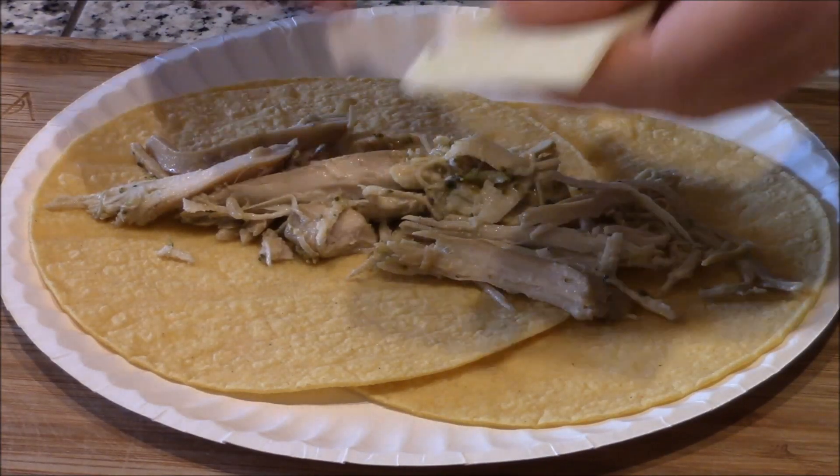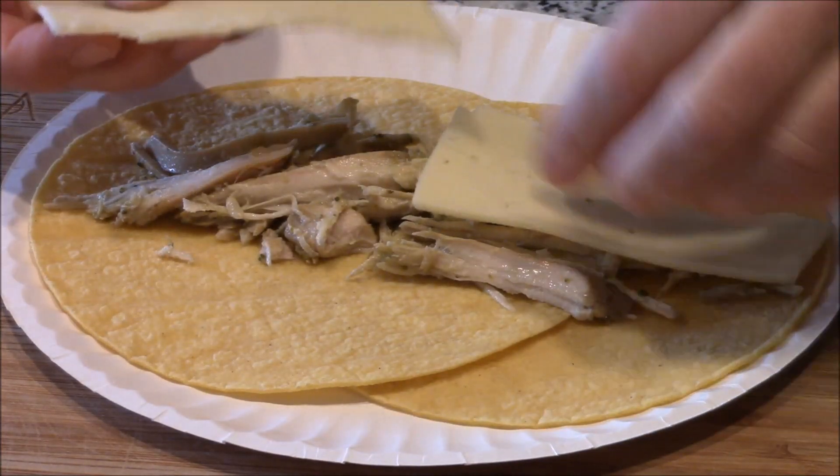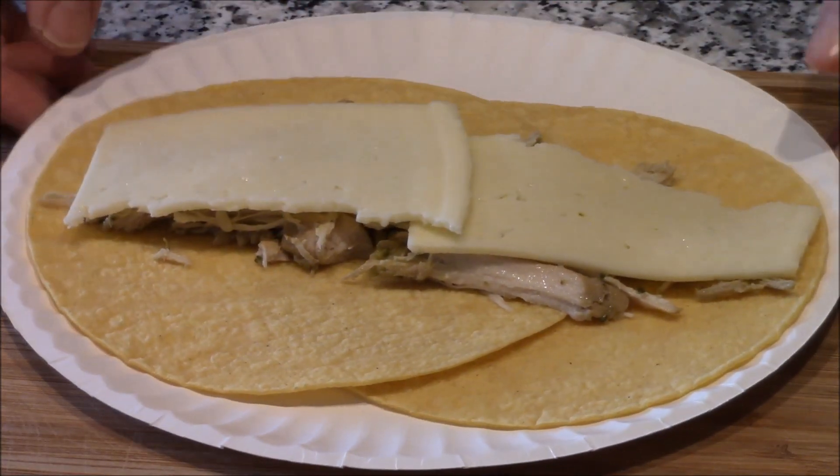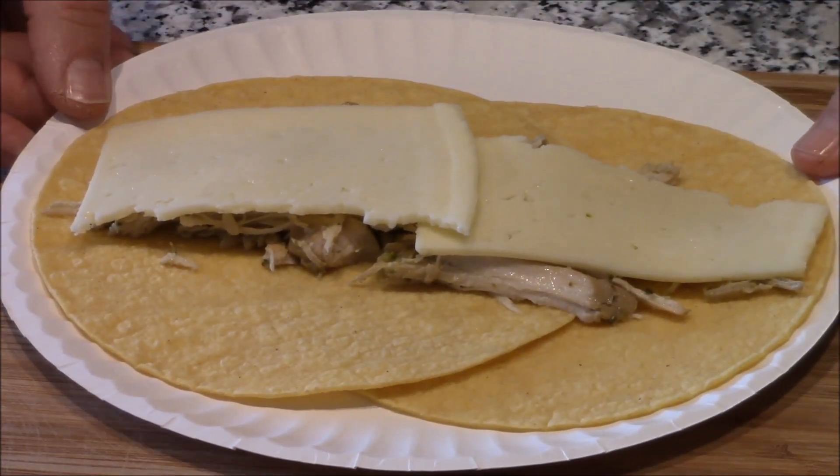Then you're gonna take this Havarti cheese, cut it in half, and put that right there. I'm going to put this in the microwave for 30 seconds, then meet you at the stove to fry that egg up.